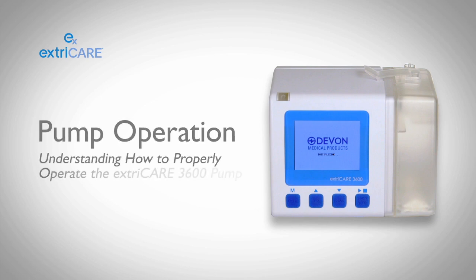Please follow along as we take you through the different steps on how to operate our ExtraCare 3600 pump.